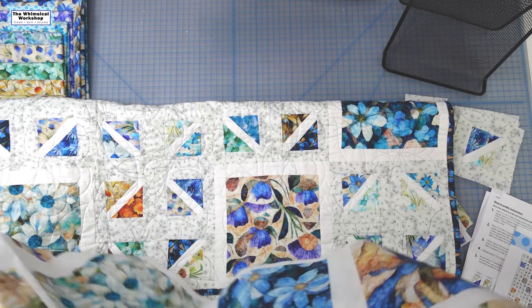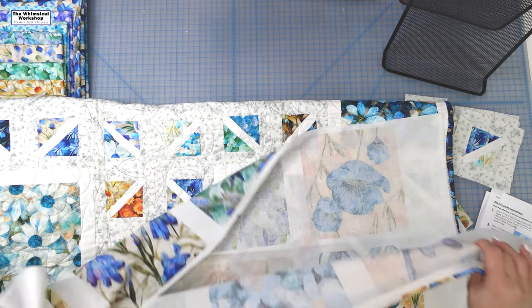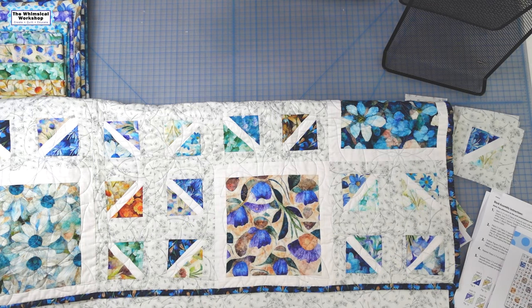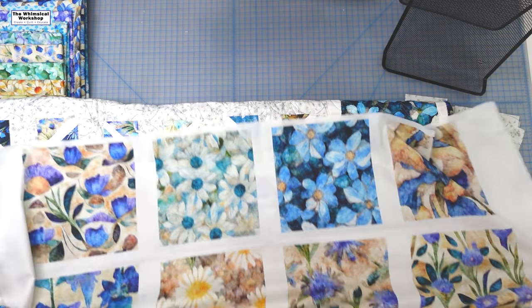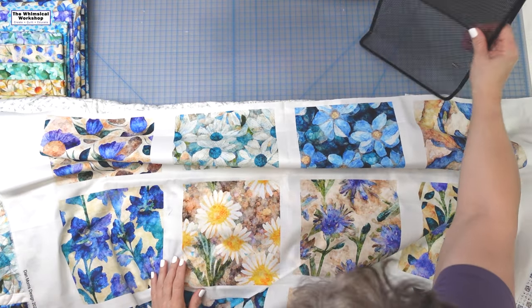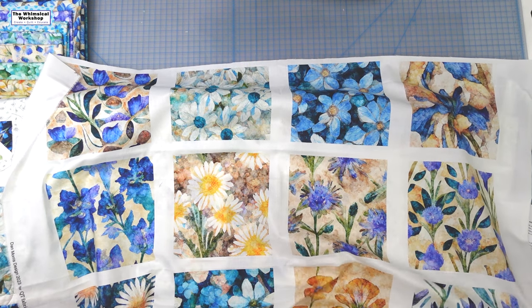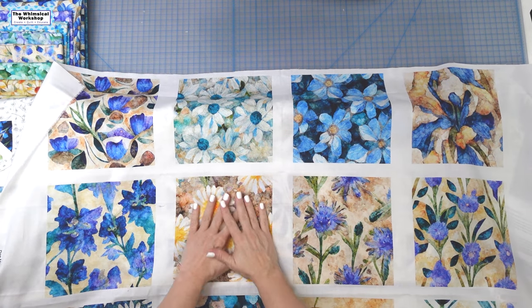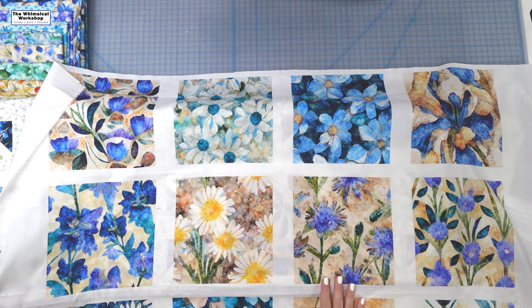In the panel, I think you get all of these — it's a yard panel — and we're just going to look at it by row. I'm going to scoot this over so you can see it. You can see this is a Dan Morris line. He did these beautiful paintings of all of these flowers.